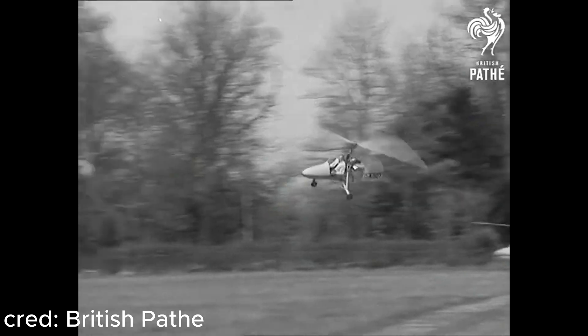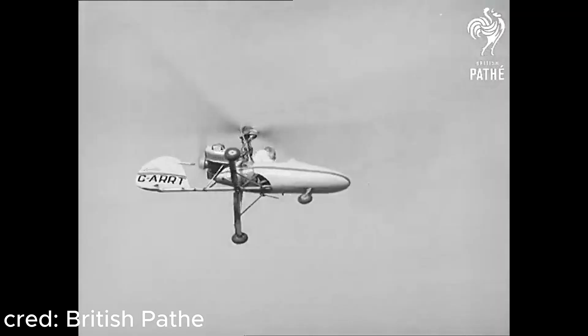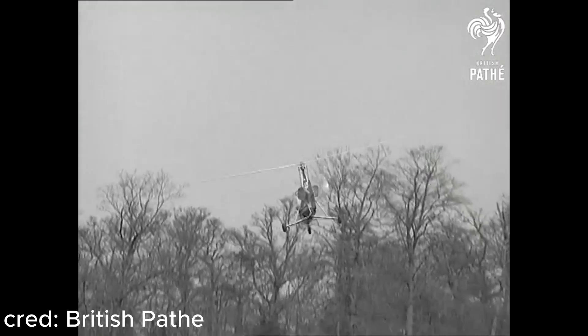The process of the blades freely spinning from the air entering the rotor system is called auto-rotation, and I've been wanting to explore more aircraft that use this concept for flight, as I just think it's really cool.